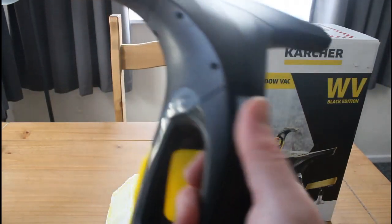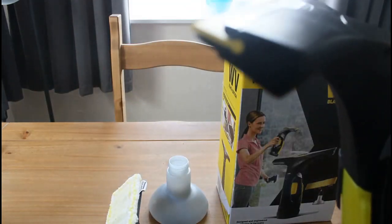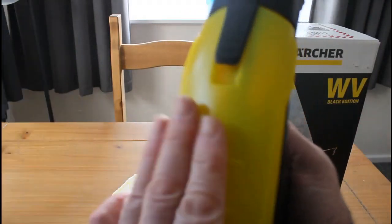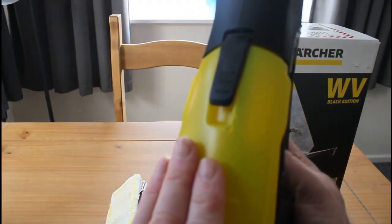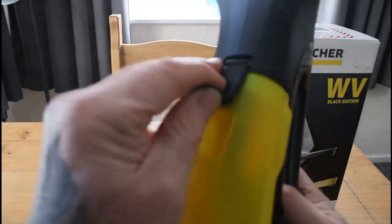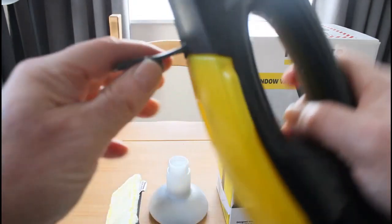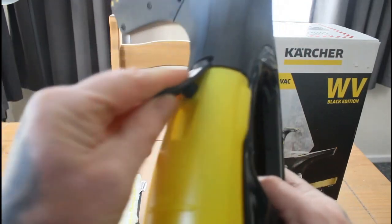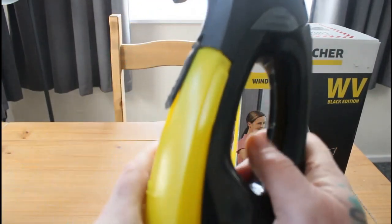This is a vacuum and you just turn it on. It sucks the water — you just go up and down like a window cleaner on the inside. And it contains the water in here. To empty it, you tip it like so, then put that back.